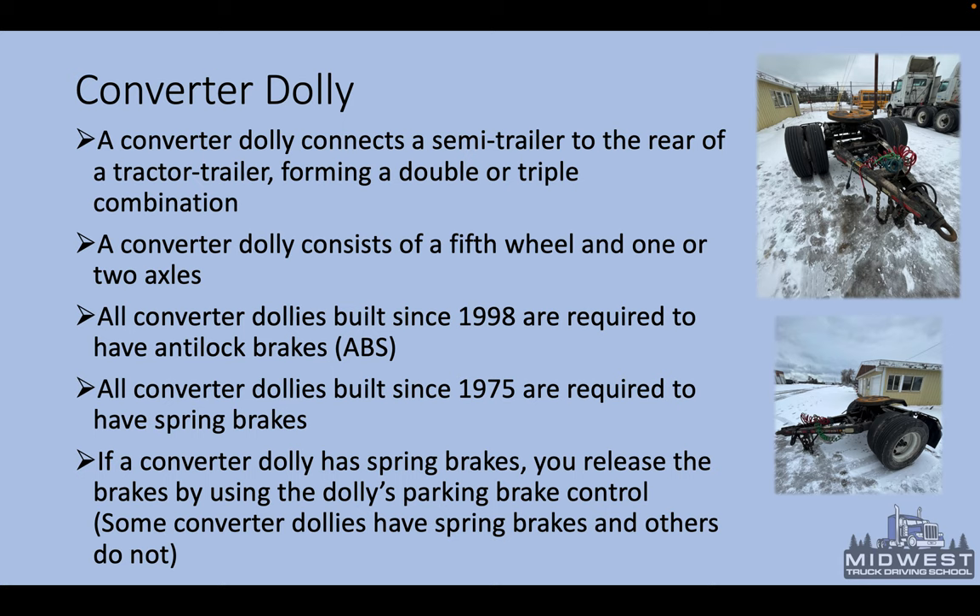The converter dolly is the main mechanism that allows you to connect different trailers together. It is the most common type used in double trailer combinations — A-train converter dollies. A converter dolly connects a semi-trailer to the rear of a tractor-trailer, forming a double or triple combination. It consists of a fifth wheel and one or two axles. All converter dollies built since 1998 are required to have ABS, and all built since 1975 are required to have spring brakes.